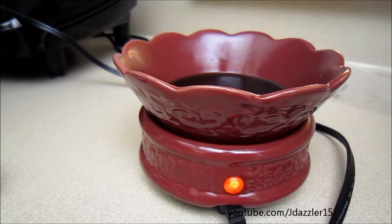For those that don't know what scent shots are, they're kind of like tarts. So what you do is you take the wax and put it in a tart warmer — which this is — and then you plug it in, and all of the fragrance comes out of the tart warmer.